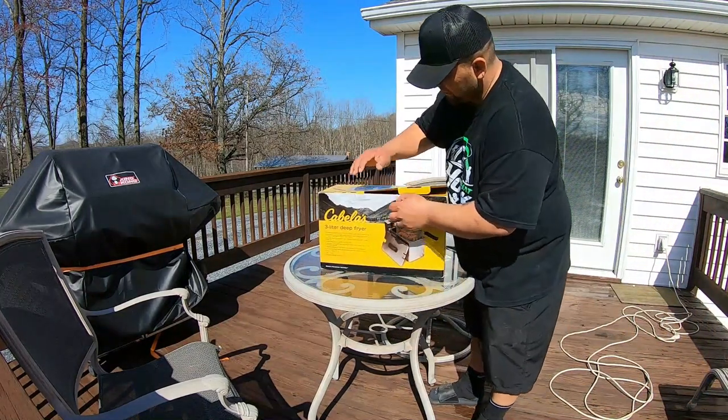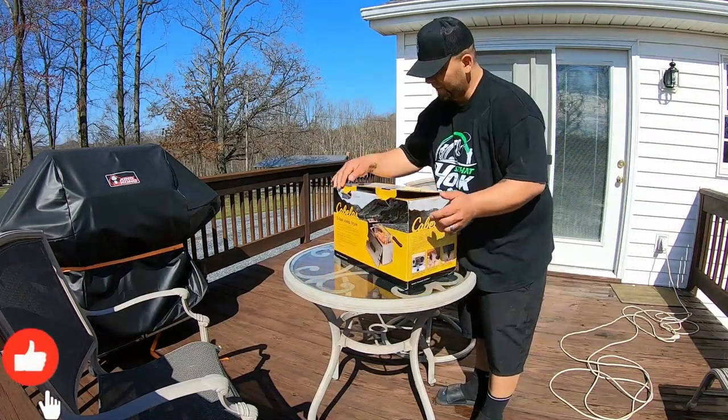Alright, we got the fish all cleaned up. We're gonna fry these babies up in the Cabela's 3-liter deep fryer.